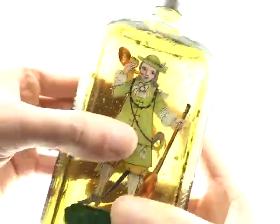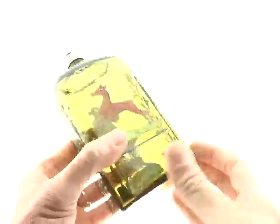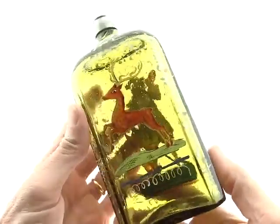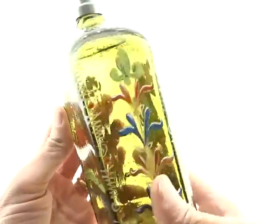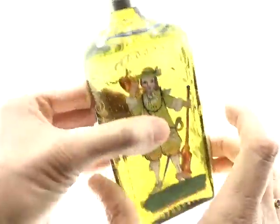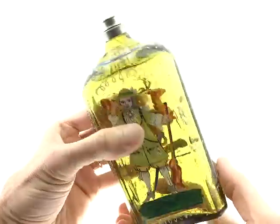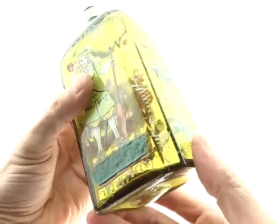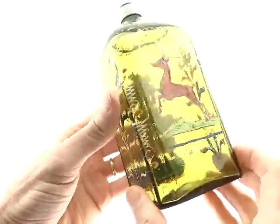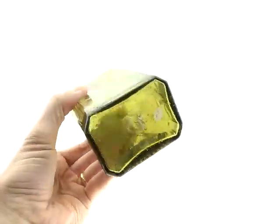We say these are Bohemian, 1750 or so, and there's no reason not to believe that — they're just freaking old. They have the double German post method where they re-dipped it to add another layer of glass, and then they painted it. So it was a lot of work to make one of these. And this is an especially nice one. Perfect condition.